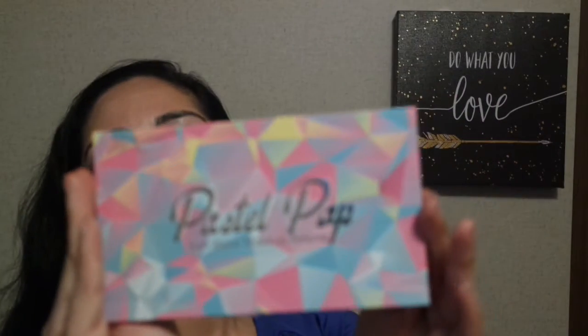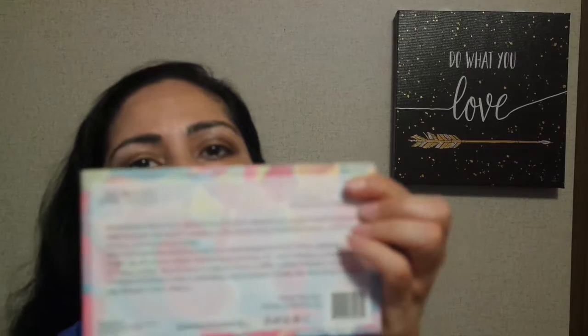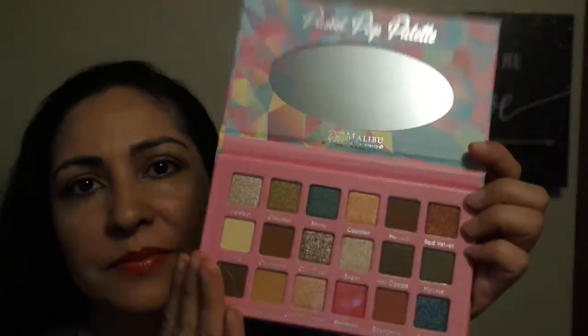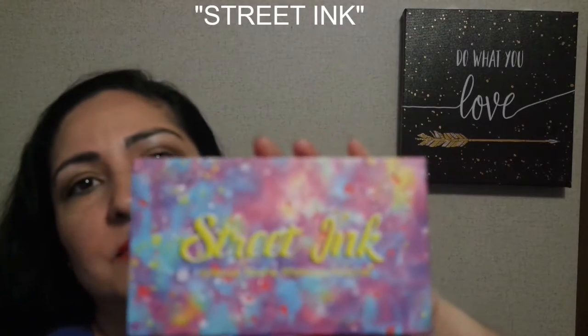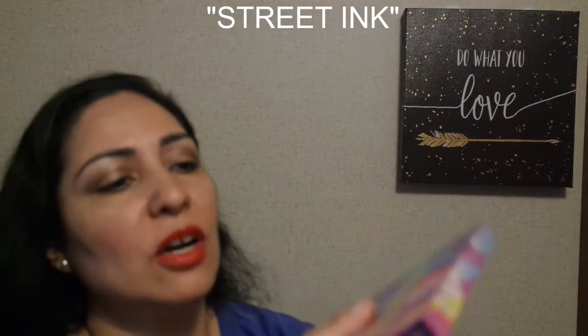The next thing I'm going to show you is the Pastel Pop eyeshadow palette, soft shine makeup palette. It tells you the ingredients in the back. Wait until you see these colors — they are beautiful. 18 shades. I can't wait to play with this palette. Next up is the Street Top palette. It also tells you the ingredients in the back, just like the Pastel Pop. Both of these palettes — the Pastel Pop and this Sweet Top palette — were $6.99.